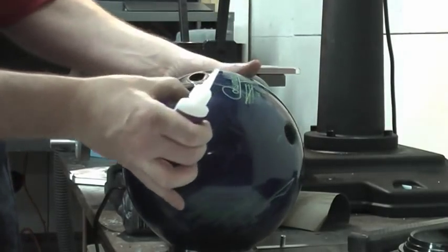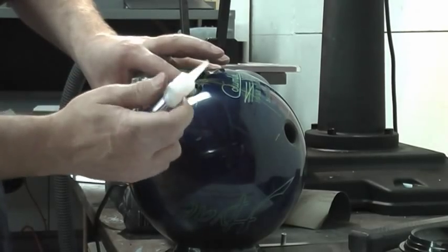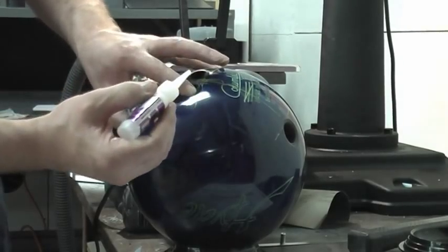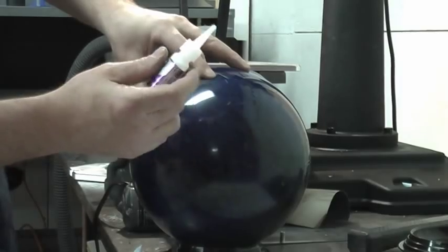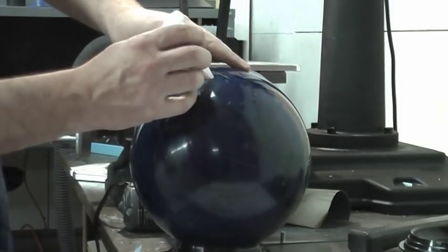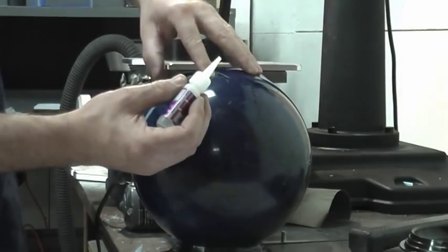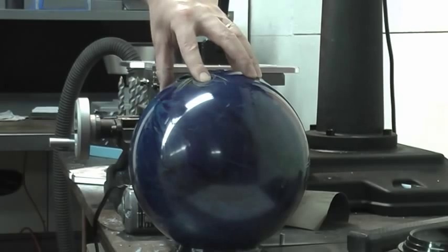I'm going to push this side down and make it flush. Now that that's flush, I'm going to take my index finger in my left hand, pull back, and put a drop in the front. Then I'm going to come over here and put a drop right there. Now that grip is sitting below the surface of the ball all the way around.